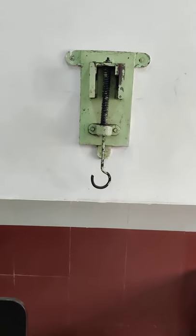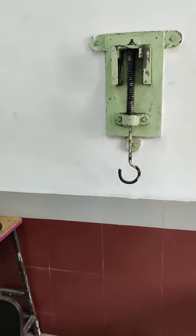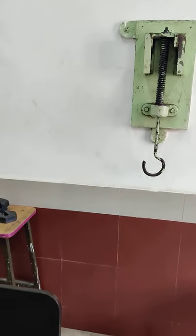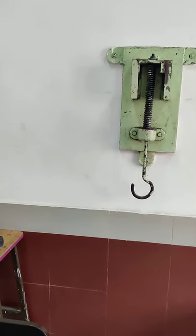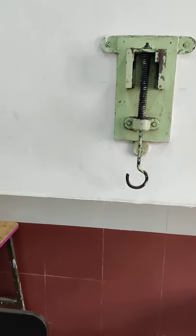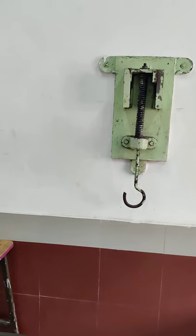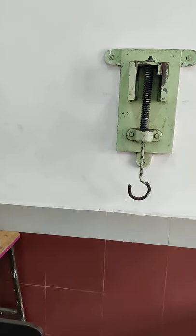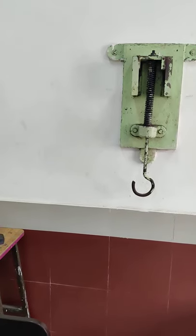In order to measure the deflection of this helical spring, we will use a vernier caliper. First, we will calculate the least count of the vernier scale and note down the weight of the hanger. Then, we will put some weight on the hanger and measure the deflection using the vernier scale. We will keep on adding more weight and measure the corresponding deflection every time.